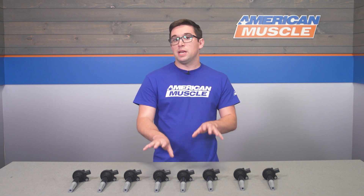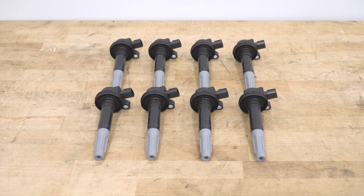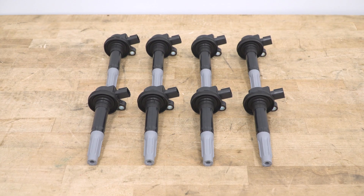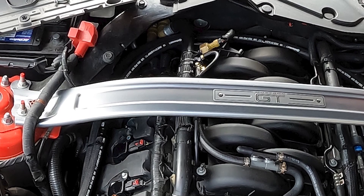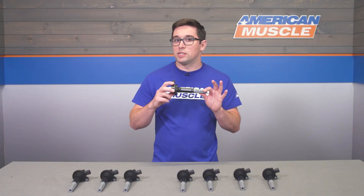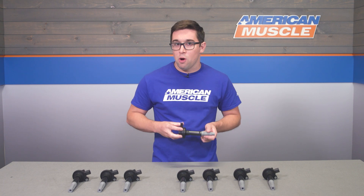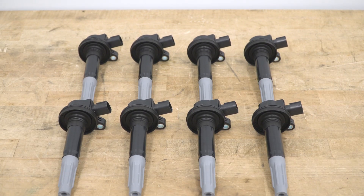This is a set of 100% brand new OEM coils directly from Ford — a full set of eight coils to get your Coyote V8 running back in tip-top shape, feeling more peppy like it did right out of the factory. Even if your car isn't feeling sluggish, it's never a bad idea to put fresh ignition coils on for peace of mind. I also highly recommend swapping your spark plugs at the same time, since you're basically already in there.